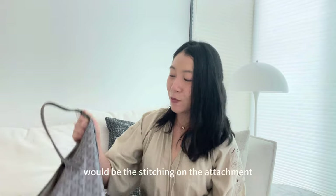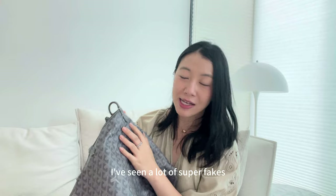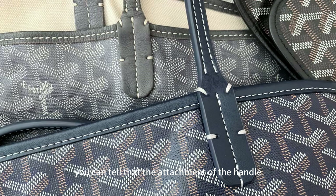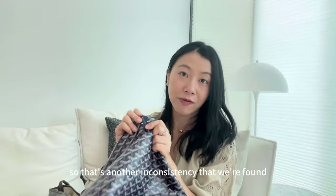Tip number thirteen is the stitching on the attachment of the handles. Super fakes are really getting better and better, but on the authentic version, the handle attachment has double stitching on the top stitch and the last two stitches, with everything else single stitched. On the non-authentic version it's inconsistent — there is double stitching on the top two stitches and then double stitching on the last three stitches. That's another inconsistency.